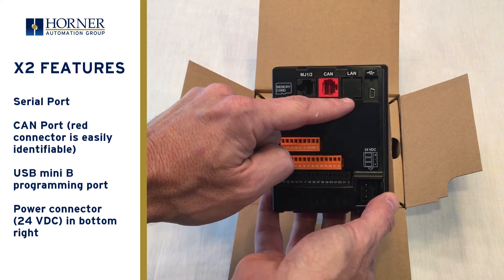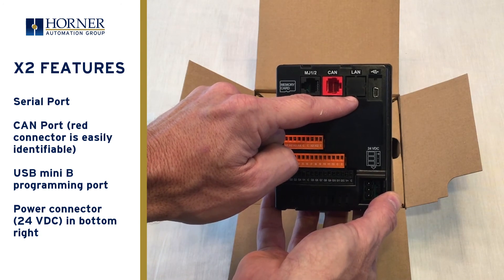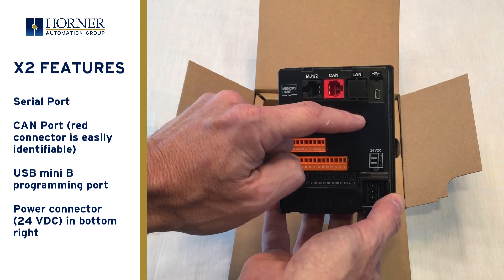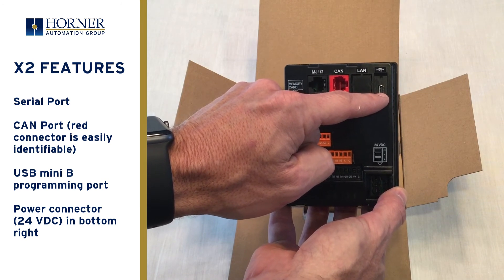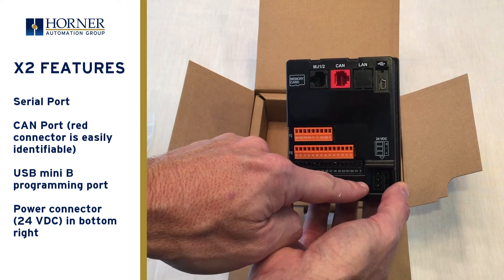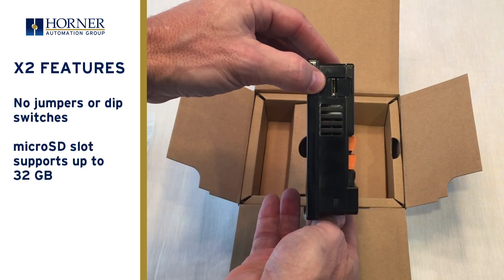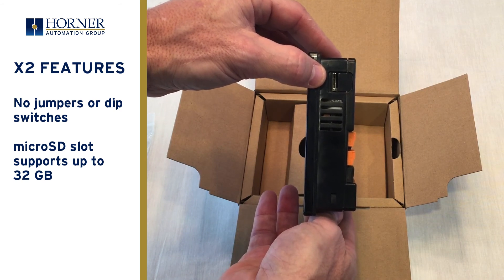Next to that is a blank place for a LAN connection — that's not for the X2, that's for the X4, the X2's big brother. The X4 will be out later this year. In the upper right hand corner is a USB mini B programming port. In the lower right hand corner is where power is landed: 24 volts DC. And as you turn the unit on its side, what you won't find are any jumpers or dip switches, but you will find a micro SD slot that can support memory card sizes up to 32 gigabytes.